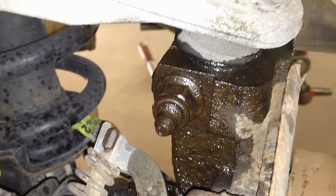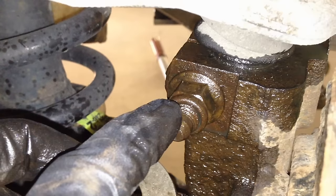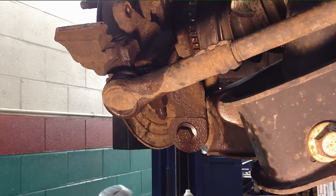Now we're going to start unbolting the actual knuckle itself from the upper arm — there's an 18mm nut — and then over here for the toe link there's another 18mm nut down below. Start taking them out.